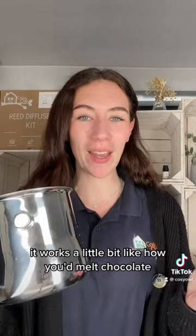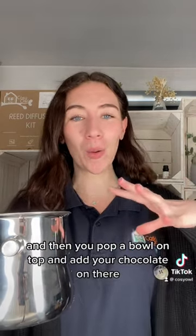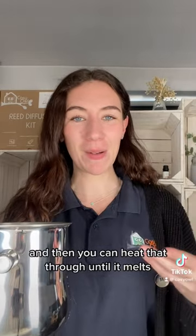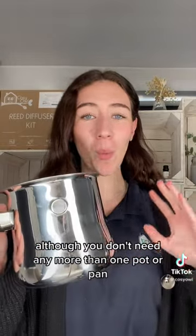It works a little bit like how you'd melt chocolate — you'd have a pan of hot water on the hob, then pop a bowl on top and add your chocolate, and heat that through until it melts. It's a very similar process, although you don't need any more than one pot or pan — you just need this.